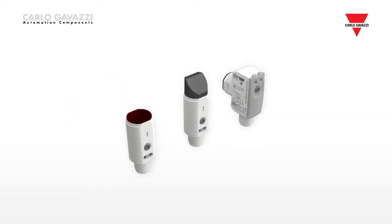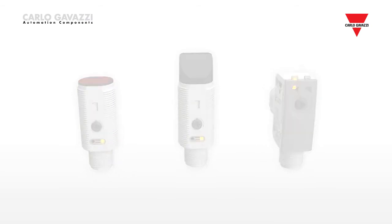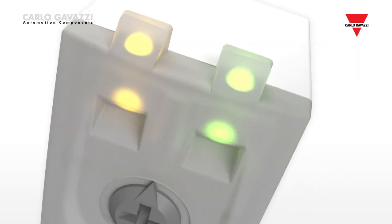The sensors are now equipped with both green and yellow LEDs, showing power supply, output status, and quality of the detected signal. The signal quality function will help to optimize the installation and give an early warning in order to avoid costly downtime.